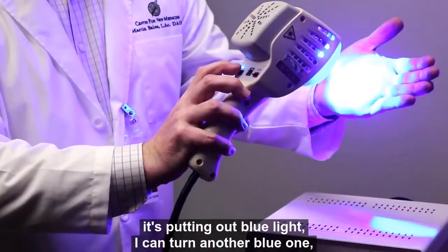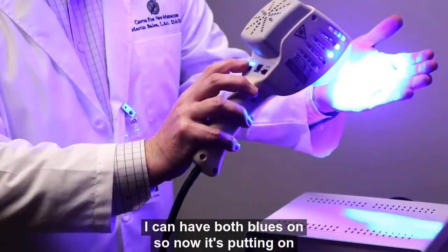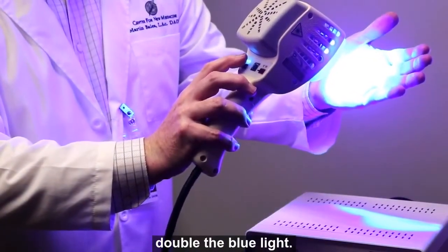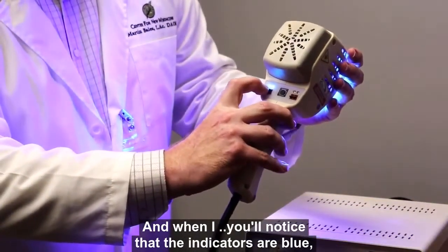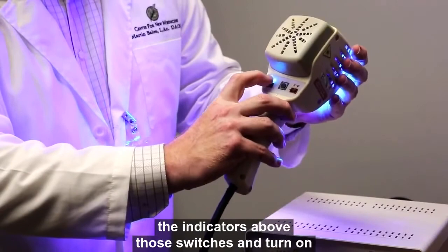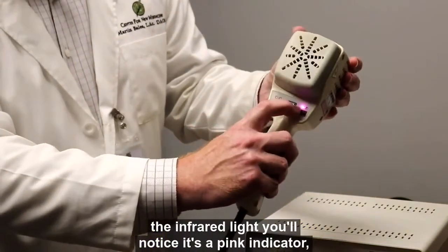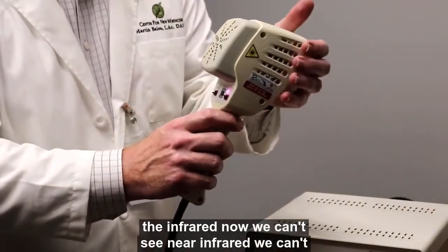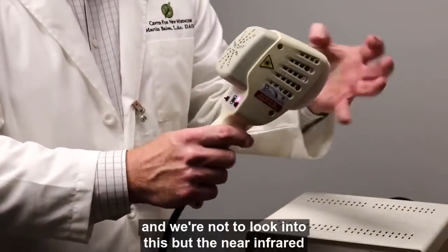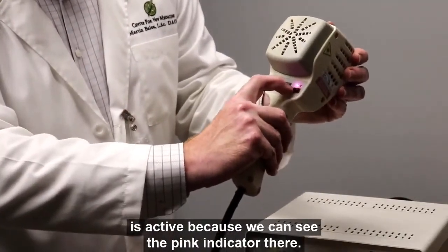If I turn one blue on, we can see it's putting out blue light. I can turn another blue on and have both blues on — now it's putting out double the blue light. You'll notice the indicators are blue for both those switches. When I turn on the infrared light, you'll notice it's a pink indicator. We can't see near infrared, but it is active because we can see that pink indicator.